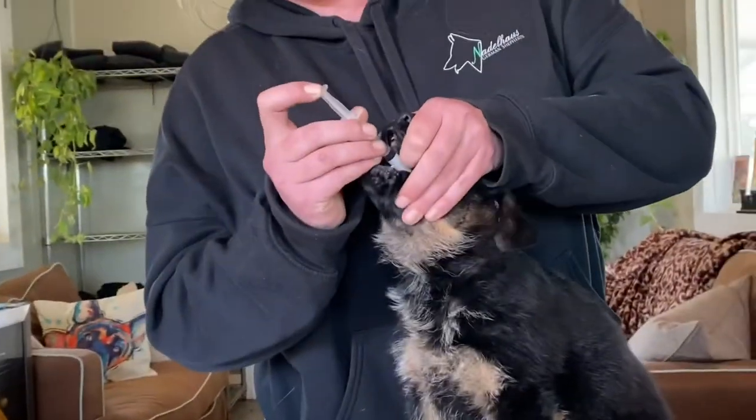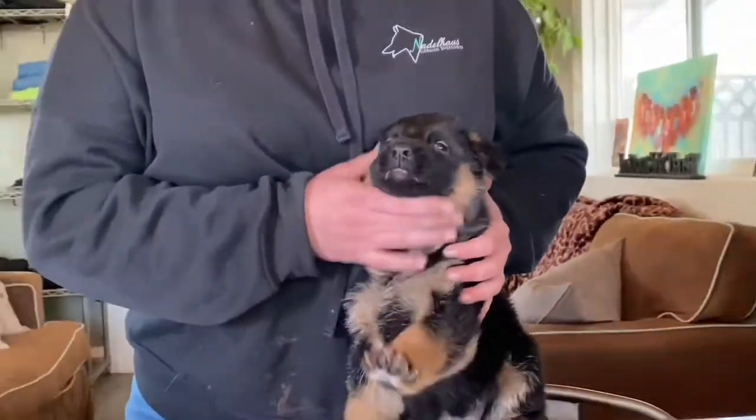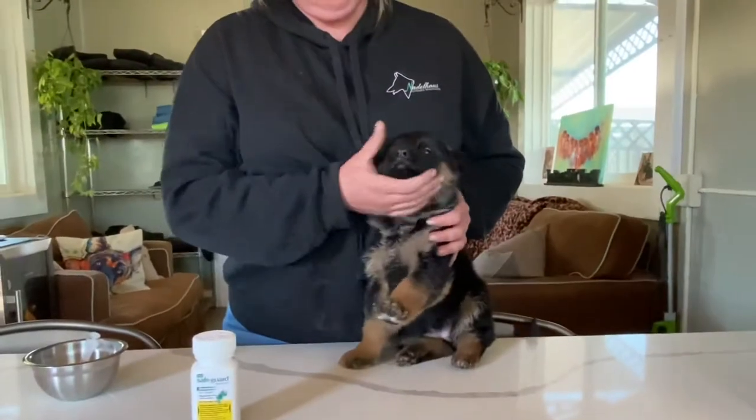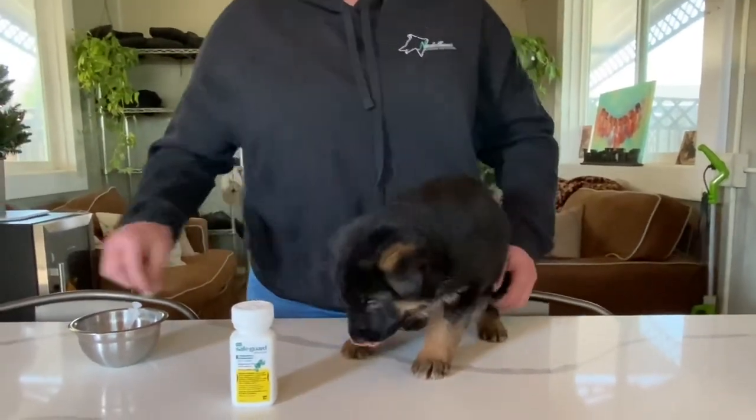Just open up their mouths, try and get it in the back of their throats, and we hold their mouths a little bit because they certainly do not like the taste of that. And then we're going to just give her a little piece of kibble.